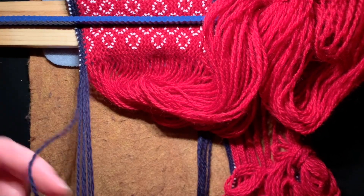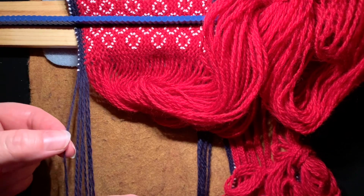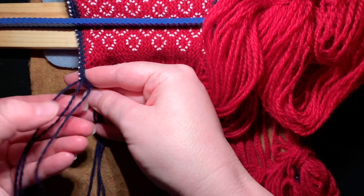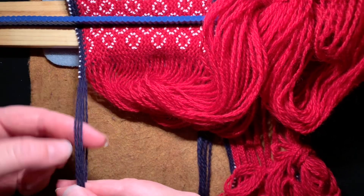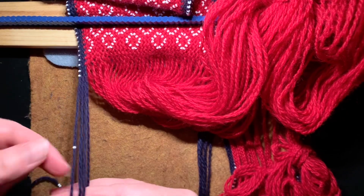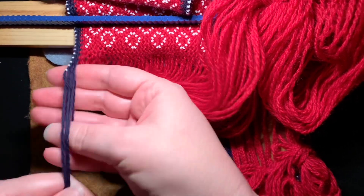We just do it again — same thing. Grab the bead from the outermost top warp, slide it up, weave a row, and it's all snug in there. I'll do one more on this side and then go to the other side. Outermost top warp, pull the bead up, and weave your row.